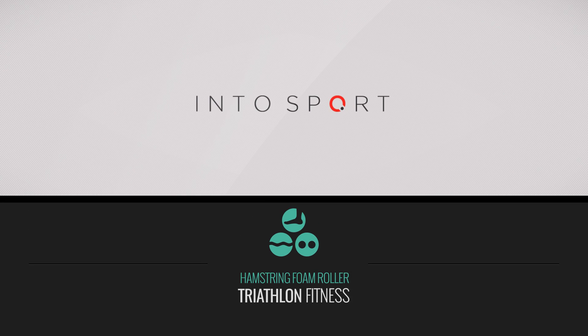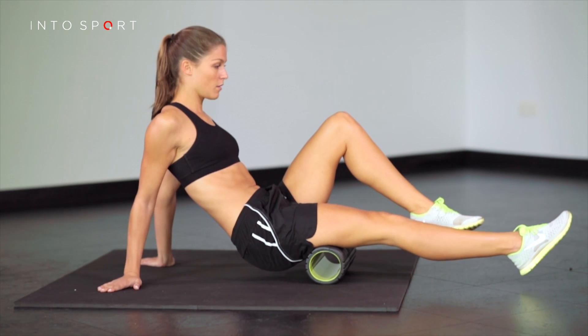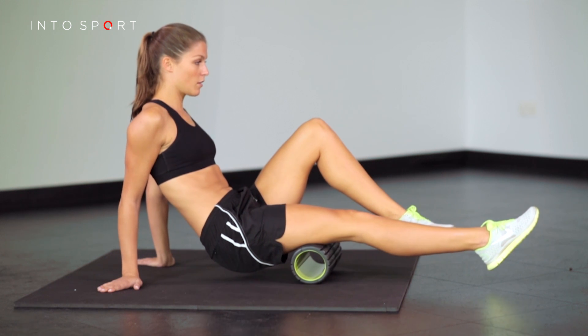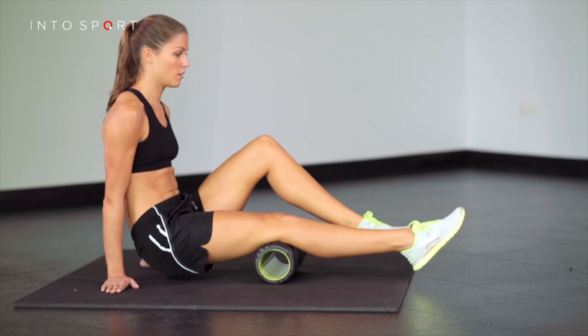This is the Fitness Central Series at Intersport.com. The exercise we're going to look at in this guide is a hamstring exercise that utilizes a foam roller. You require two pieces of equipment for this: a foam roller is essential, and an exercise mat, which is less essential but makes the exercise more comfortable to perform.